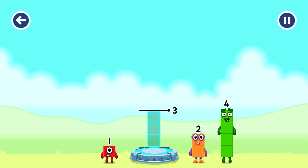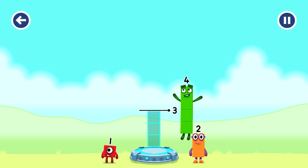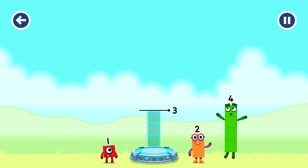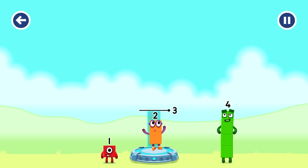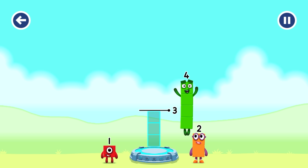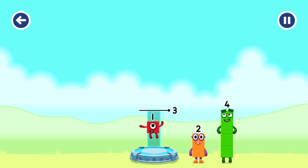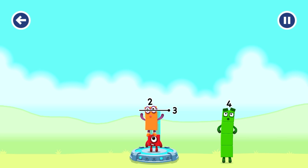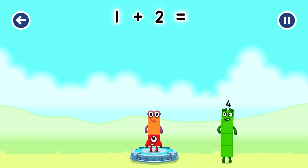Add number blocks to make three. Four - that's too much. Four, two, four - you've got too much there. Two - too much. Try a different one. One, four - try a smaller number. Four, two - you cracked it! One plus two equals three.